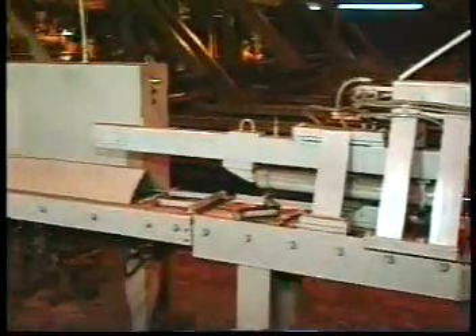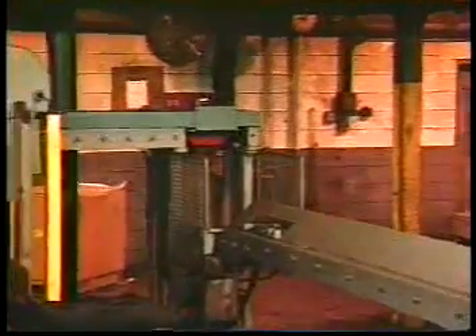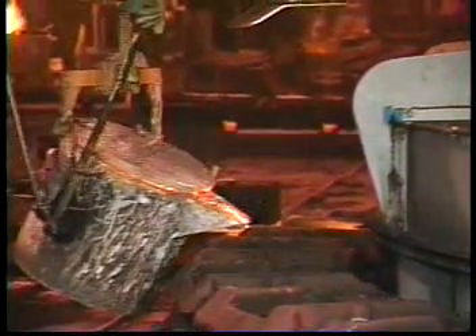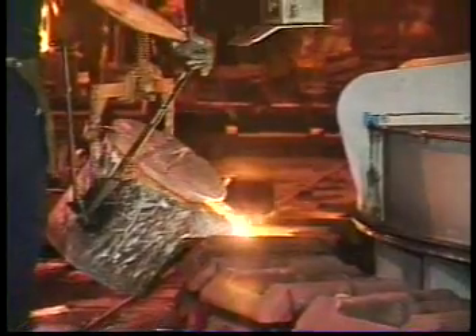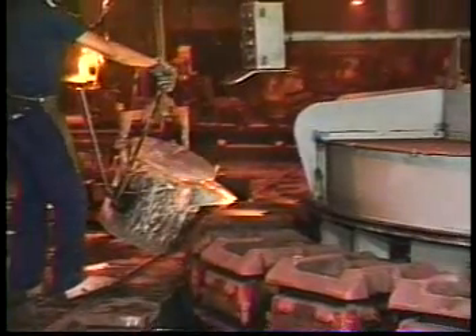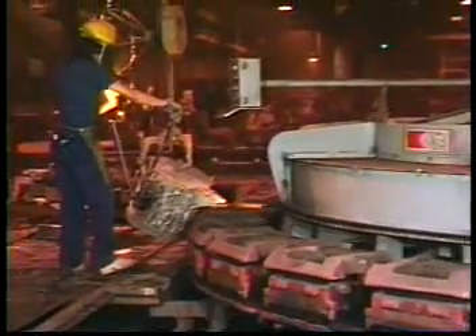The aluminum bottom board is then returned by the automatic board return conveyor, where it is elevated and returned into the board storage rack in the molding machine. Molds are gently and precisely indexed one position at a time as they move to the pouring zone. This is accomplished by using a Geneva Drive, which is both simple and efficient. The two most popular turntable pouring modes are single station pouring and batch mode.